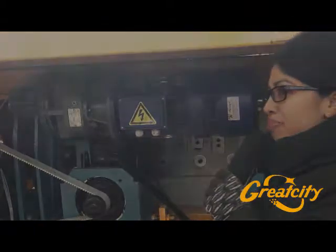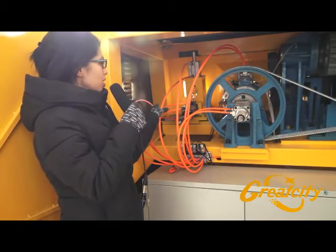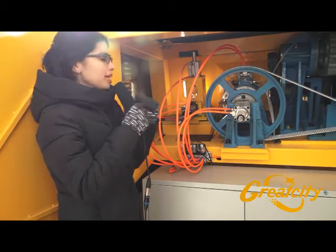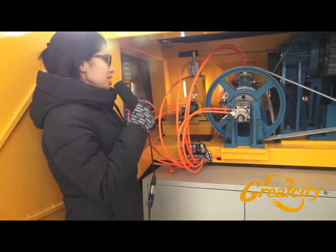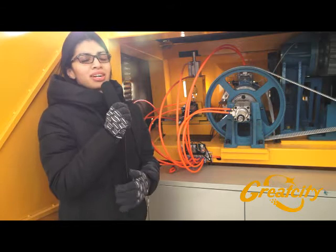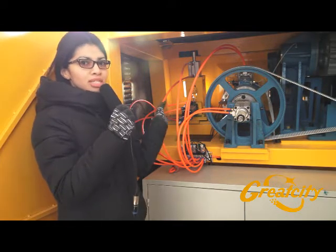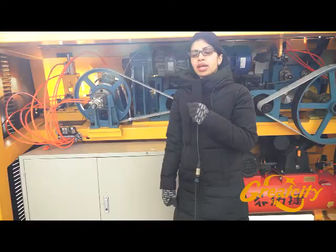There is one component inside the machine — the last part just right here — it is customized and depends on the customer, because it does not need to be inside the machine. It depends on whether the customer wants it or not. It is for hooking the wire.